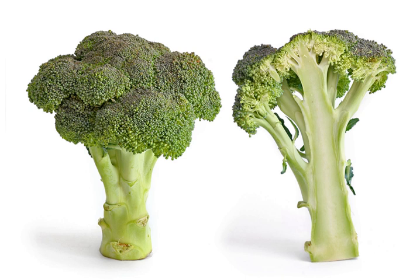The cultivar group acephala also includes curly kale and collard greens, which are extremely similar genetically.